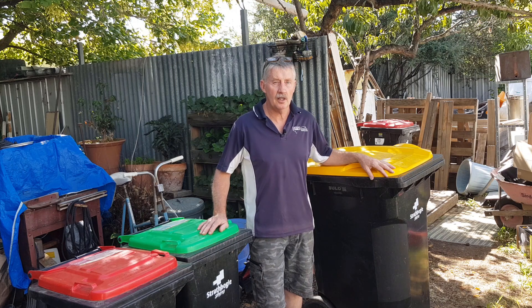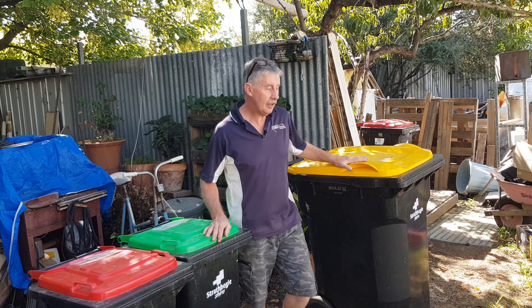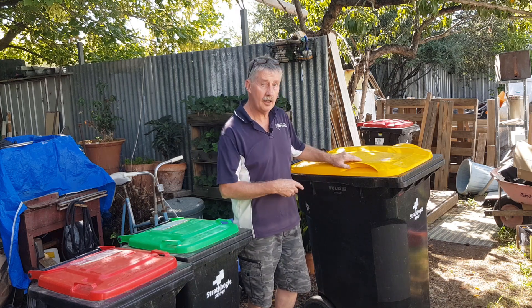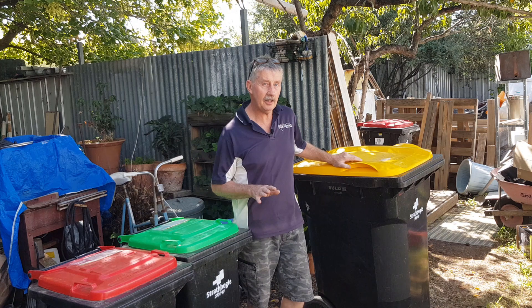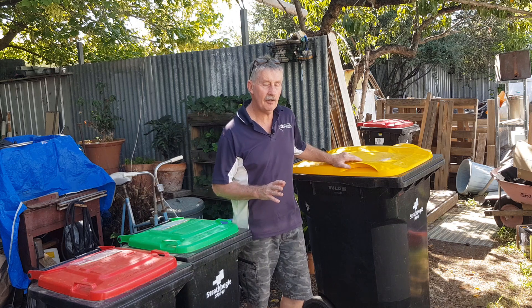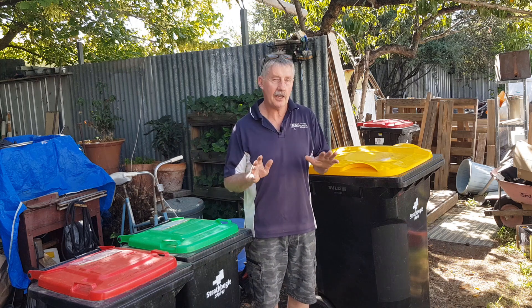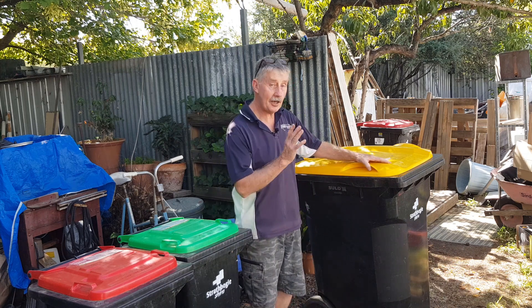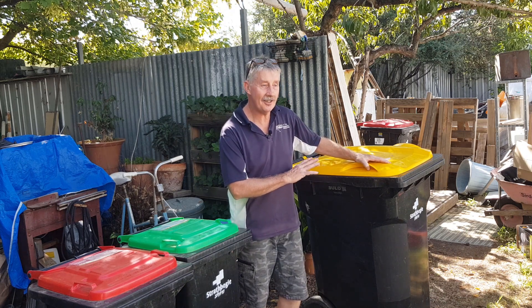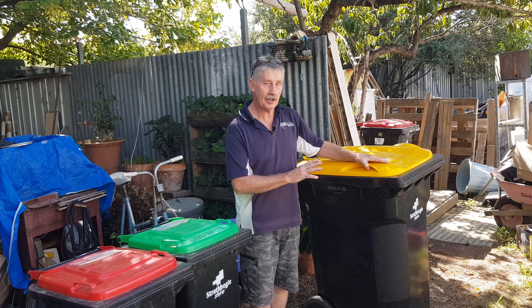glass, aluminium cans, steel cans, paper, and cardboard. So we're going to look at the recycling today. I've done — we're about to do a bit of an audit of a local business's recycle bin. I grabbed it before it was emptied, so they were unsuspecting, and we're going to go through it and see how much they got right and how much they got wrong on the basic stuff. We'll follow this with another video on more complicated things about what you can and can't recycle.